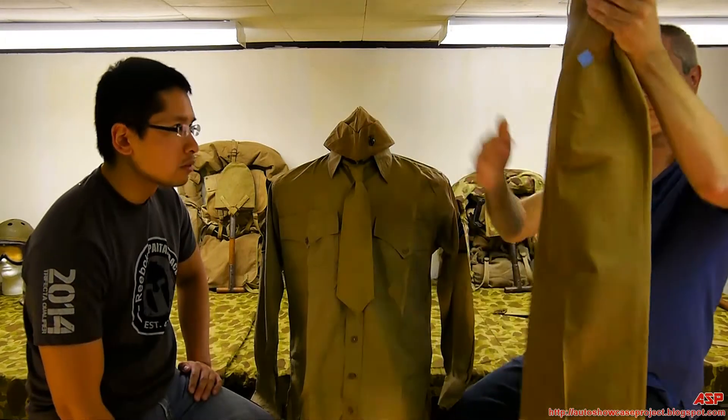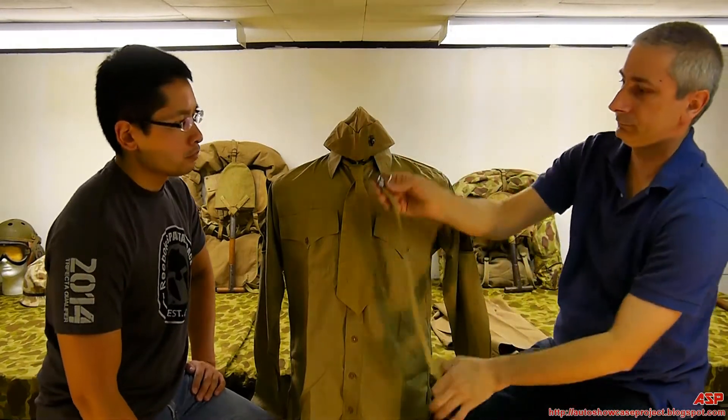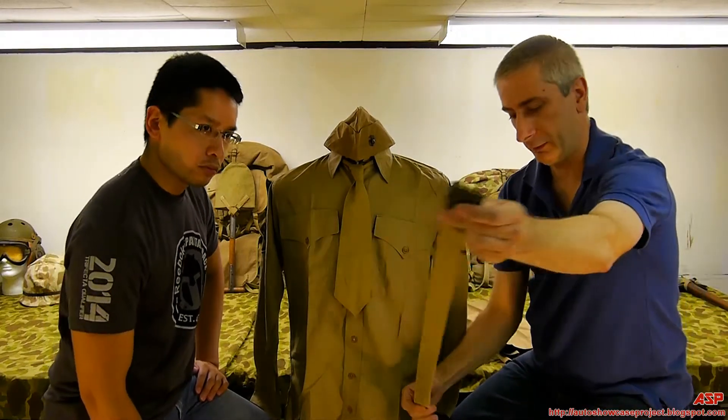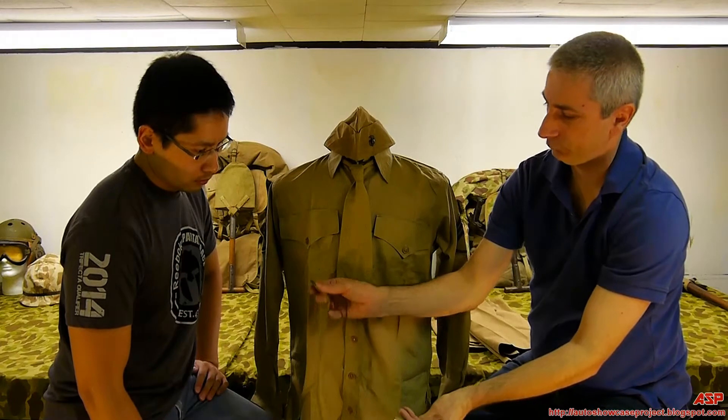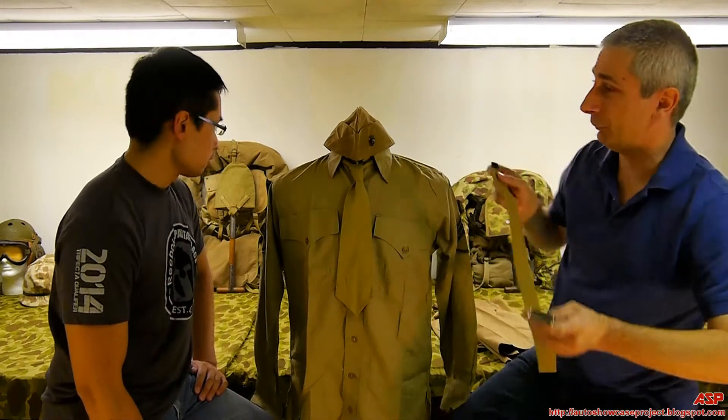And then there's the waist belt — brass, open face buckle, on a khaki belt with a brass tip. And that's it. That was just on a service uniform.